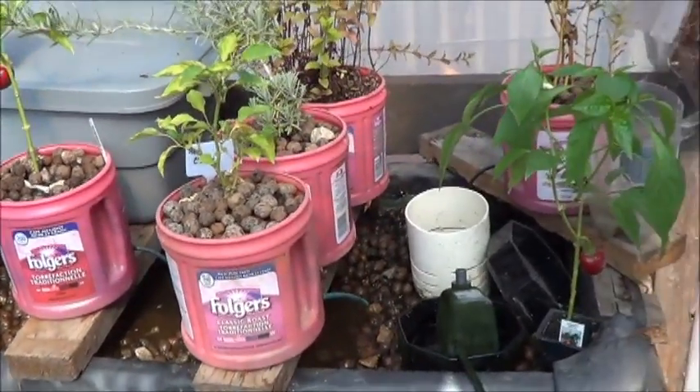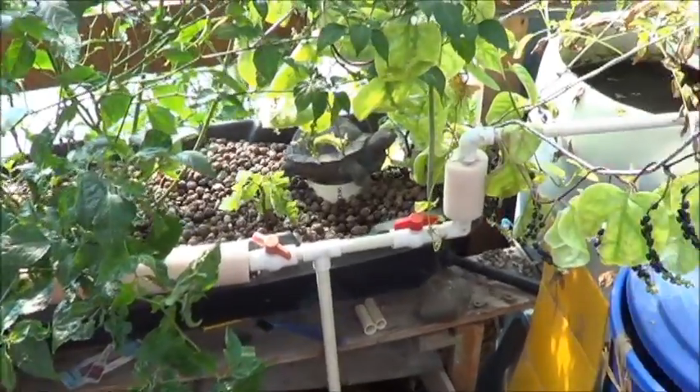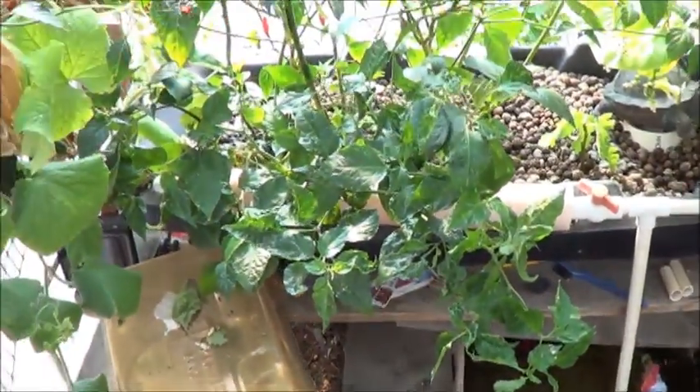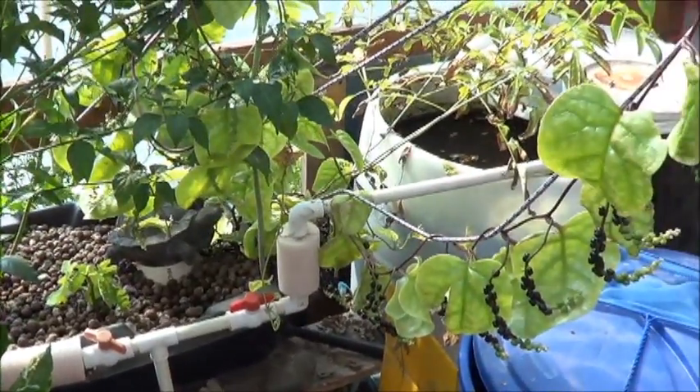Some of these plants already go two days without getting water - they won't even notice. Moving all of this, on the other hand, is really going to be an adventure. I have a few ideas, and I want to run them by my friend at the nursery because it's a long way to move fish.